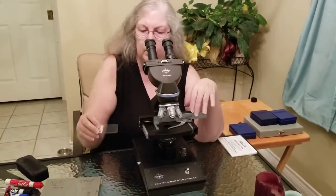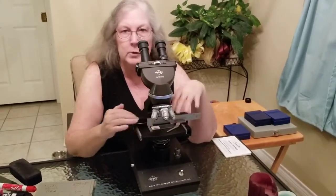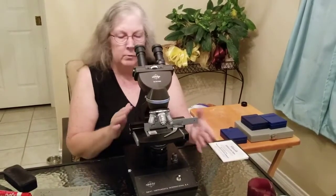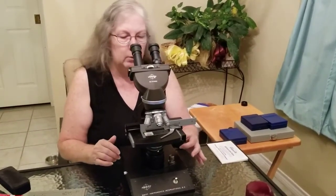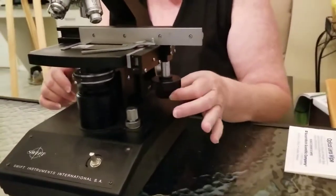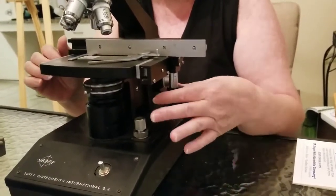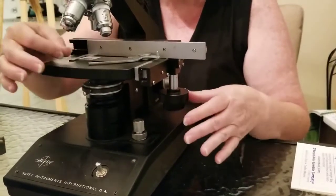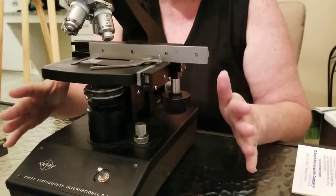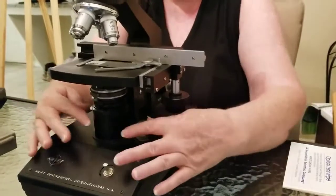This nosepiece does move and rotate, so sometimes it's referred to as a revolving or rotating nosepiece. These are your individual objective lenses. This is your stage — there's a clip here that's going to hold your slide sample in place. There are two knobs: the bottom one moves the clamp holding the slide left to right, and the other moves it front to back.